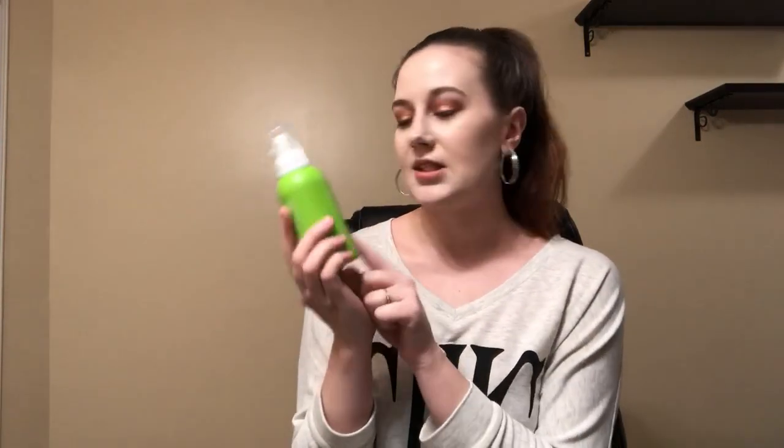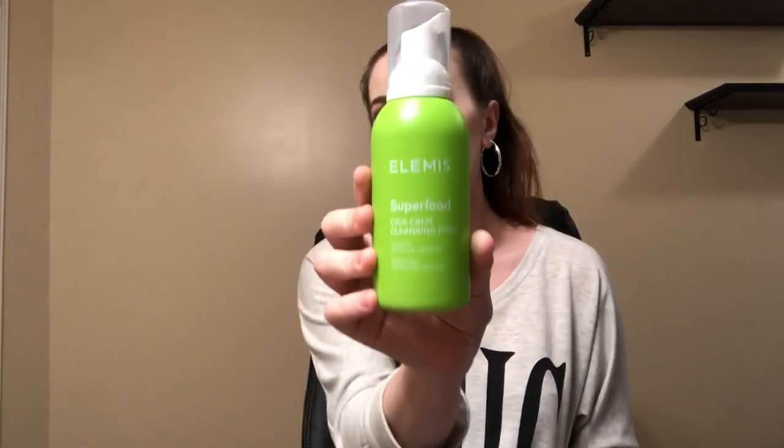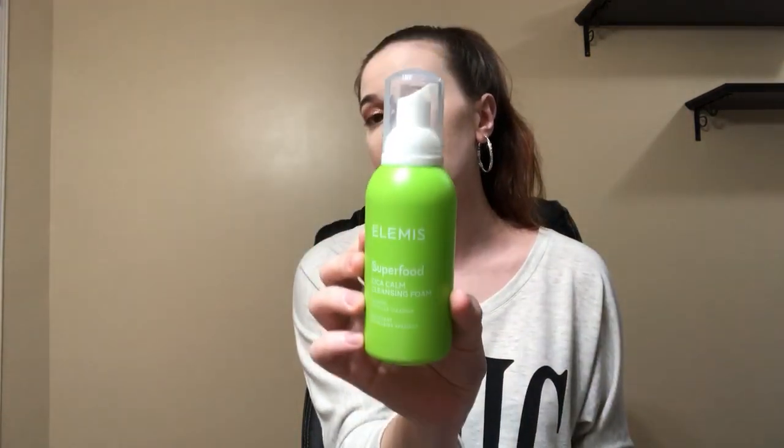So this I believe is the item that I chose. I can't remember what the other choices were, but this is Elemis and it's a cleansing foam. I chose this because I always go through cleansers, so this is quite useful. This is actually a really big bottle, so I'm happy about that. And this is worth $32.